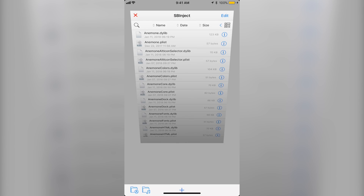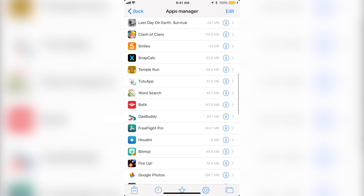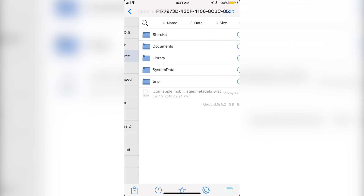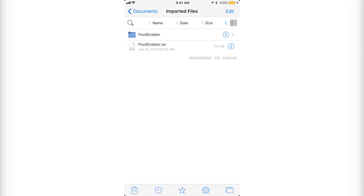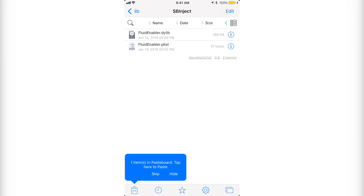Click the folder with the A on the bottom left, which opens the Apps Manager. Here is where you want to get the files from Zip App Free. Go down to where it says Zip App Free, go to document imported files. I went ahead and deleted Fluid Enabler from my device so I can show you exactly how to do it. Go to Fluid Enabler, user, lib, SBInject. Click edit, click on the first file, and then on the bottom left click copy.